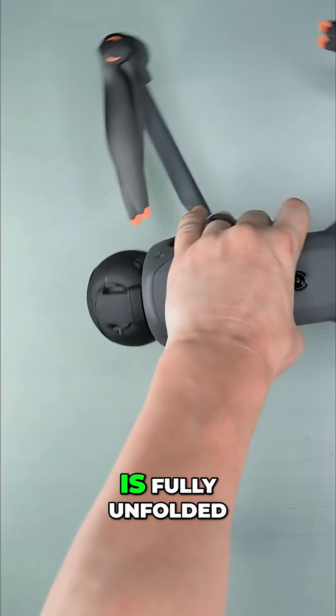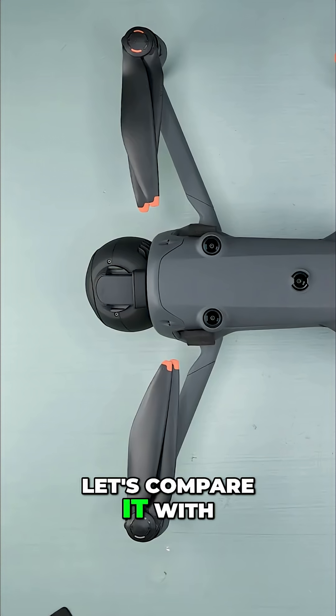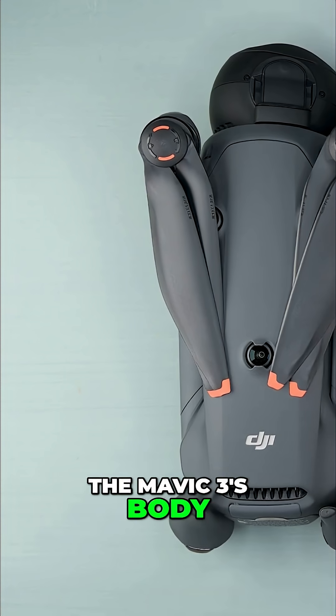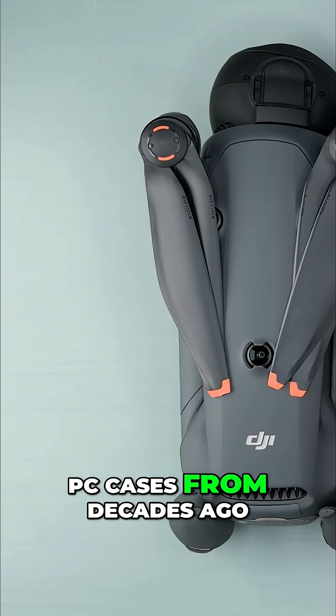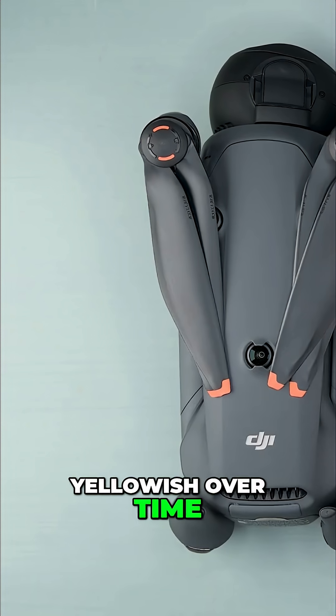Once the drone is fully unfolded, the size becomes even more obvious. To really put it into perspective, let's compare it with the older models. Here it is side by side with the Mavic 3 — notice how much smaller the Mavic 3's body, and especially its gimbal, are. The new propellers are also huge in comparison. And like those old PC cases from decades ago, it seems the DJI grey plastic on older units tends to turn yellowish over time.